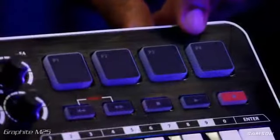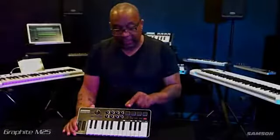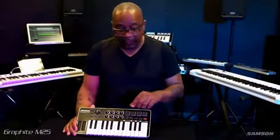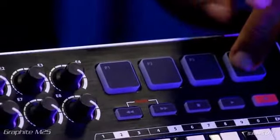We have four pads right here which are very cool to the touch. They are velocity sensitive — great for triggering clips, playing drums, and triggering samples.